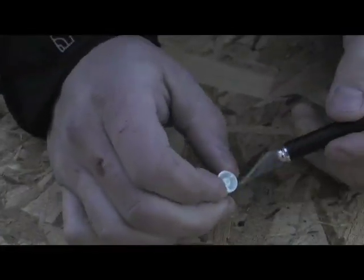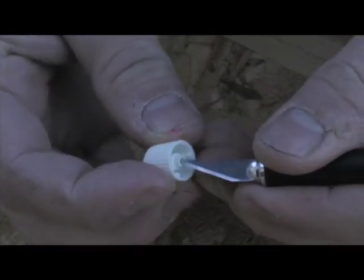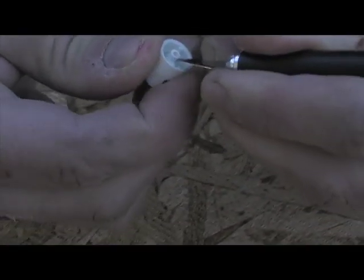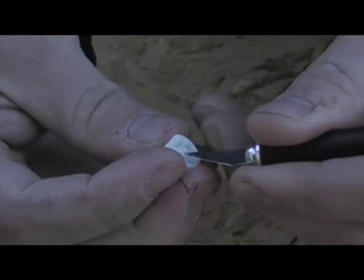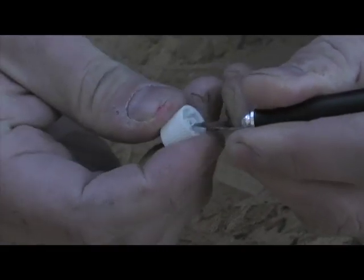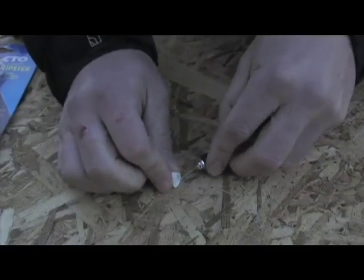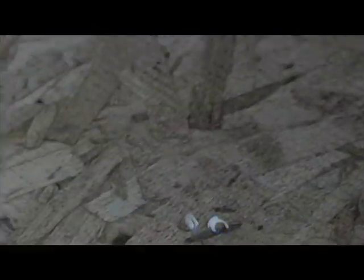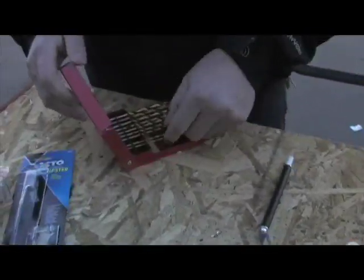Then you'll notice you have a little bit of a lip in there. What I like to do is hold it like this and, again, keep it away as much as possible, and just kind of slowly peel it out. Take your time — it's not a big hurry. I know half of you don't have anything else going on, so don't rush this. Just slowly peel it like that, try and get a nice clean cut, get the excess off of there.